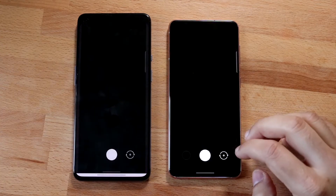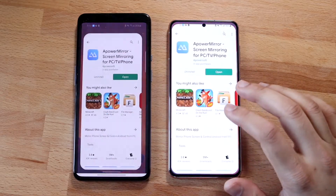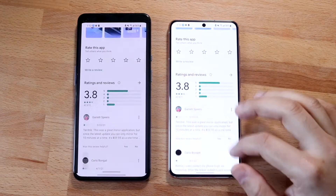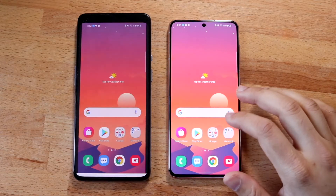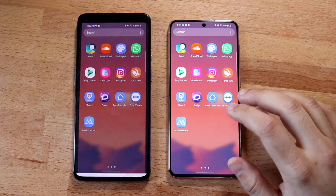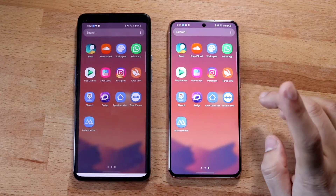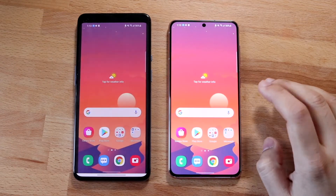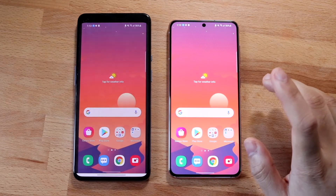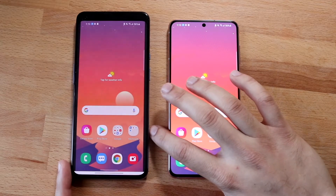Now whatever I do on my Galaxy S21 is going to be the exact same thing on my OnePlus 9 as well. So if I go into my camera, it'll go into the camera there, and it's actually really, really smooth. I wasn't expecting it to be this smooth — I've done this before on other phones and it wasn't the smoothest process. I did try a different app called TeamViewer but for some reason that wasn't working; I don't know if there was an update, but it really did make things weird.